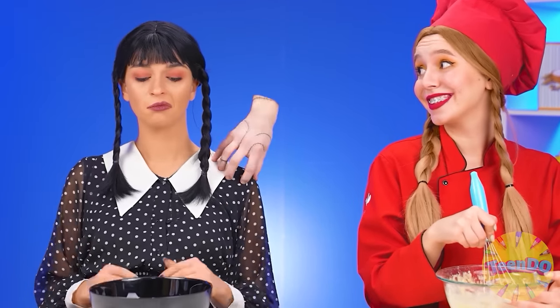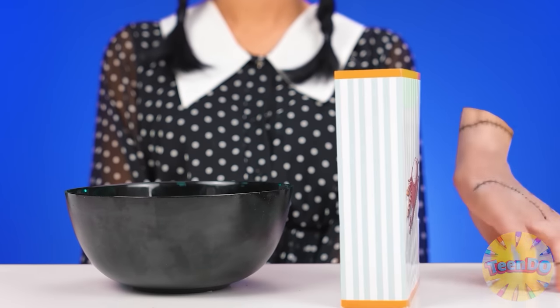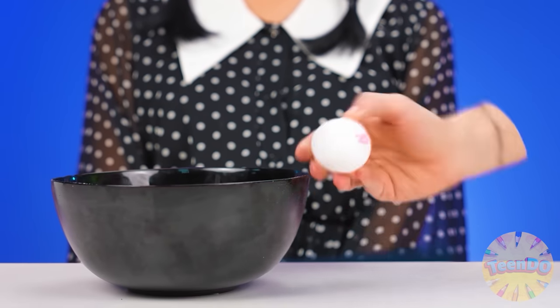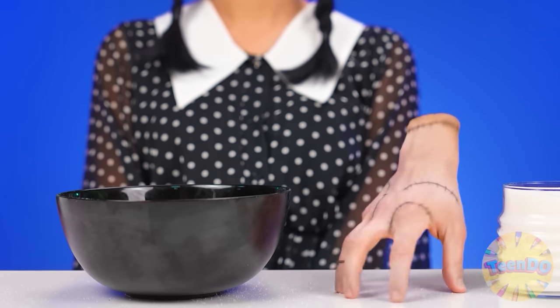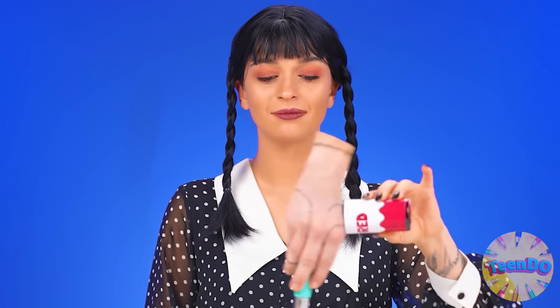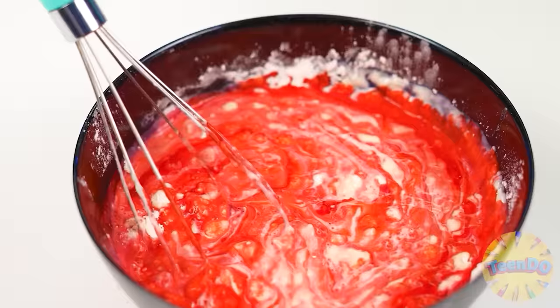Thing. Act. First, give me flour. And now milk. And an egg. Don't forget about sugar. I'll mix everything up. And I'll add something for myself. So definitely much better. Well done, Thing. The hand has prepared everything for her.